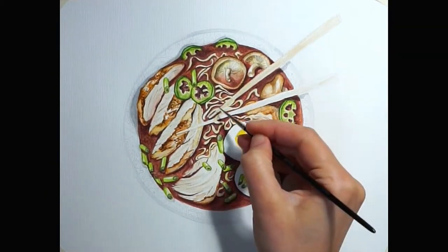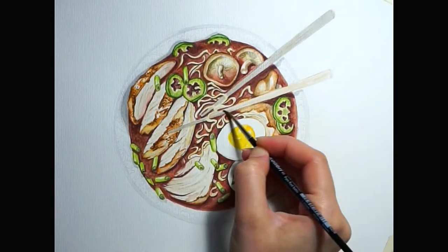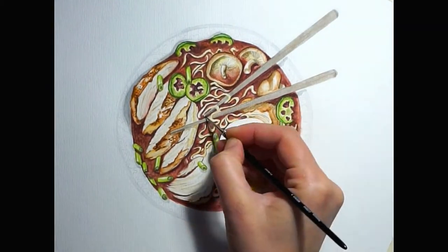And here I was trying to block the color of the chopsticks. In the beginning I wanted them in a nude color, but then I thought of a more orange tone. I was afraid it would clash with the color of the soup, so I decided to have them in ebony.